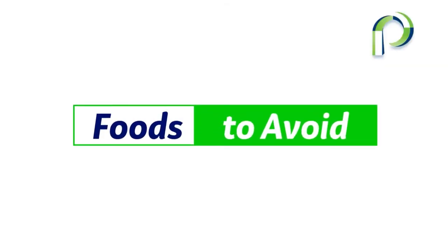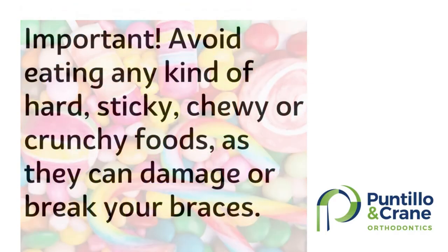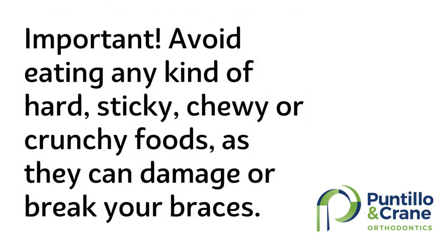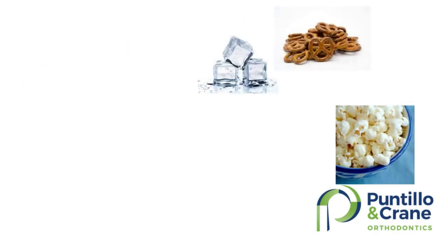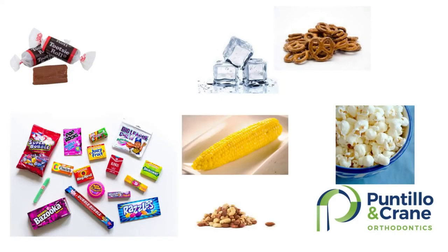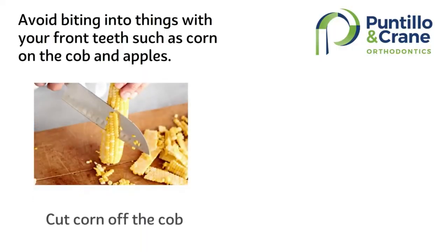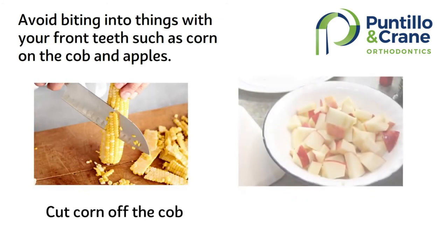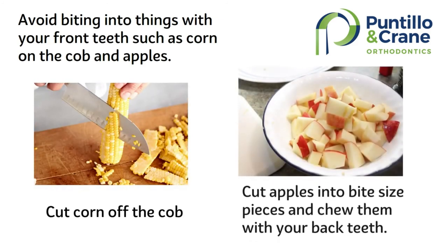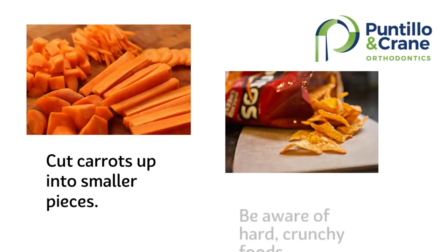Let's talk about foods to avoid. It's important to avoid eating any kind of hard, sticky, chewy, or crunchy foods as they can damage your braces — things like pretzels, popcorn, ice, tootsie rolls, any kind of gum, corn on the cob, nuts, jolly ranchers, or caramels. Also, don't bite into things with your front teeth such as corn on the cob and apples. You will need to cut the corn off the cob and cut things like apples and carrots into bite-sized pieces and chew them with your back teeth.